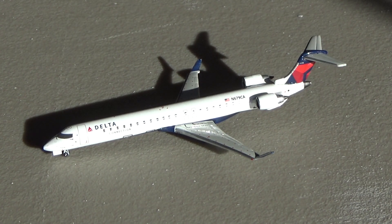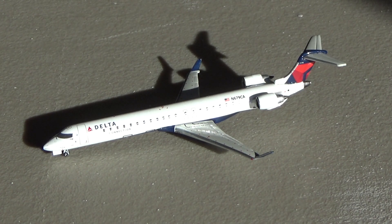This is the Delta Connection Bombardier CRJ-900 from 2008 by Gemini Jets. This thing is amazing — it really needs to be re-released, but I'm so fortunate to have it. I got it for $93 in September or October 2019, so I've had it for a little over a year at this point. It is beautiful. We'll begin with the actual model since the box did not come with it. Here's the overview.